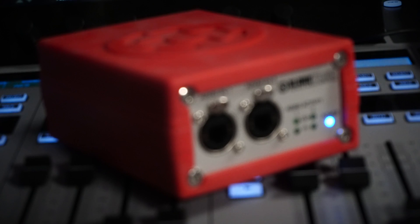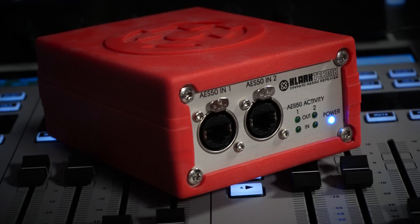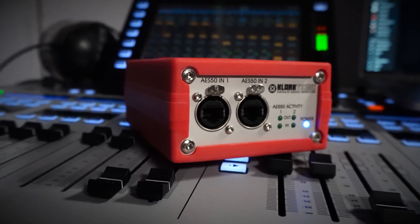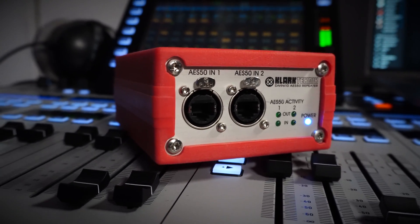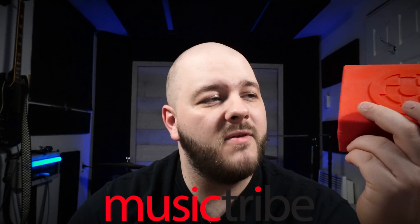You need this. The DN9610 is made by Clark Technic. They are a brand of the Music Tribe family of brands, and this thing here is an AES 50 extender.